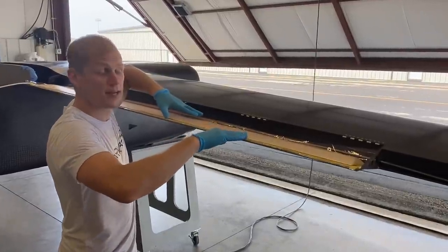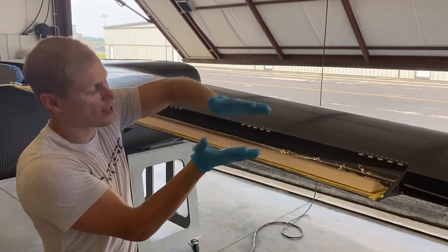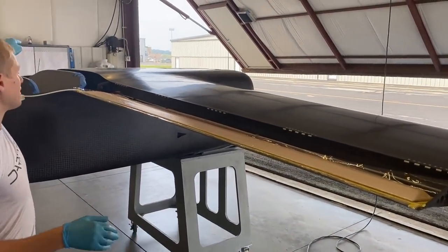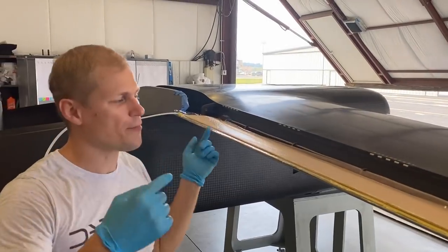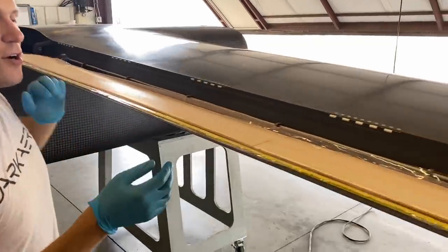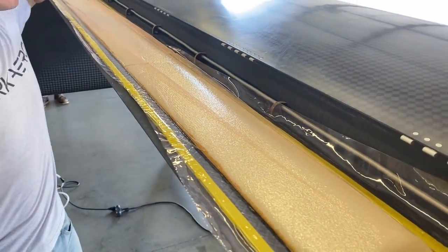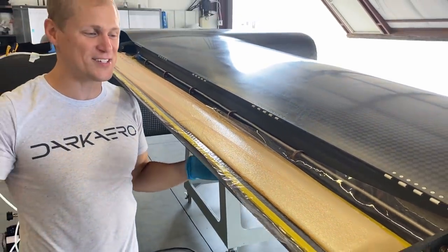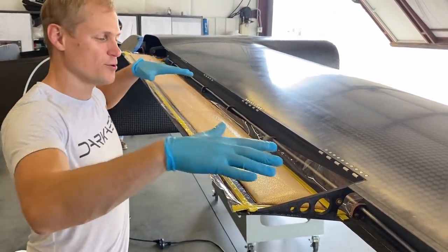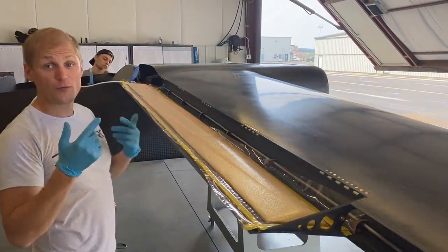This one is vacuum bagged in place right now. The vacuum bag is holding it down and ensuring good contact between the foam and the skin along the whole part. Over on the other side we haven't pulled vacuum yet. You can see how tightly this one is sucked down — it's definitely not going to move while curing. It'll cure overnight; we've got really warm weather, which is good for getting epoxy to cure. Tomorrow we'll do the second step.